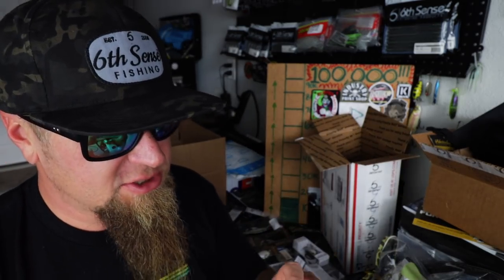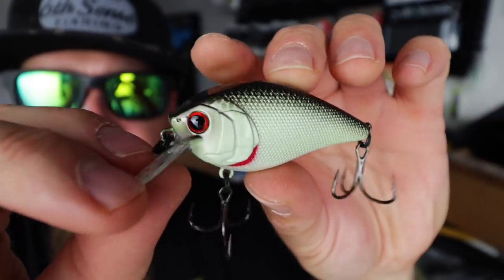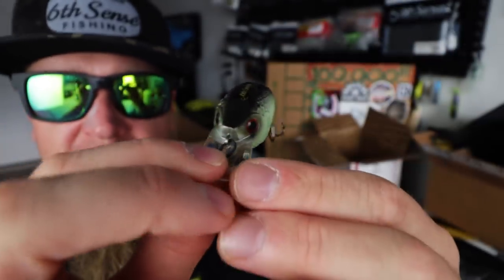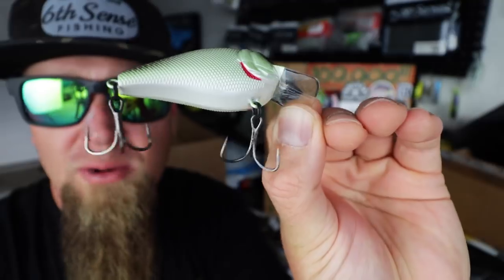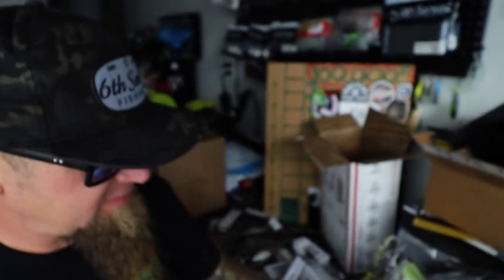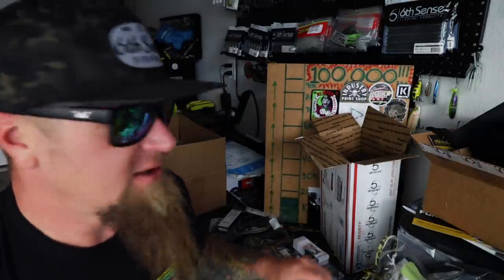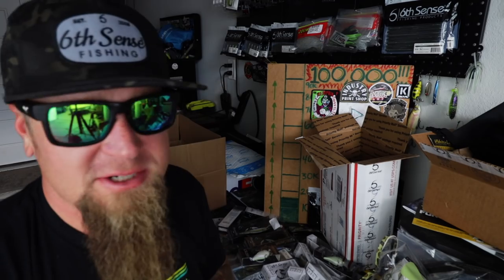I'm really excited about this one — this is the Chartreuse Black Pearl Crush 50X. Check it out — got that mean red eye, really natural light super light yellow, bright white belly, red accents around the gill plates, and a black back. The Crush 50X square bill — my favorite square bill crankbait. Caught some monsters on that, caught a ton of fish on the Crush 50.